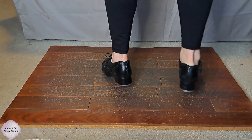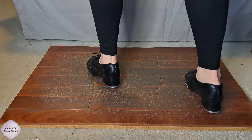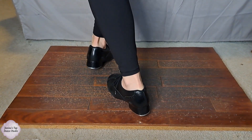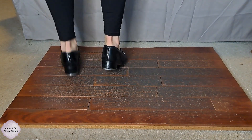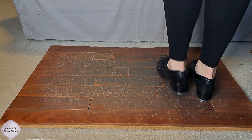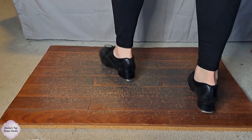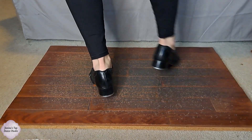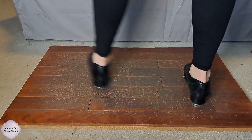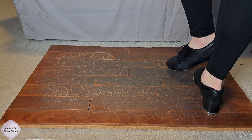Let's try it on the left side. Left foot comes up — Buffalo, flap ball change, Irish now crosses right over left, and then double cramp roll on the left. Let's do that another try, and then a little bit faster, two times in a row.